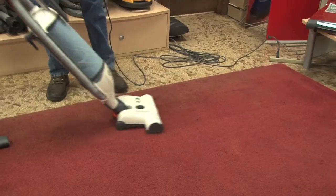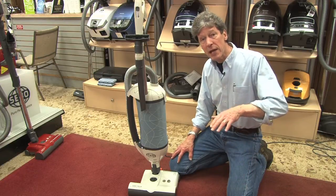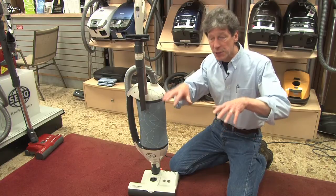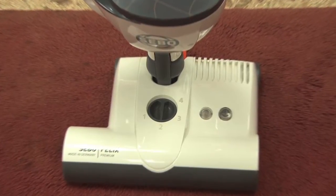This machine also features a dial which enables adjustment to carpet height. It's always better to have a nozzle head that can adjust to a particular type of carpet than a head that just simply flops onto the rug. This can be adjusted as needed to suit cleaning on different carpets.